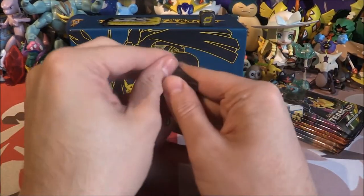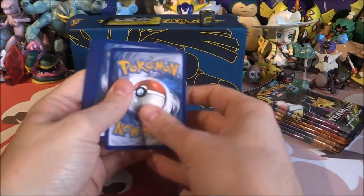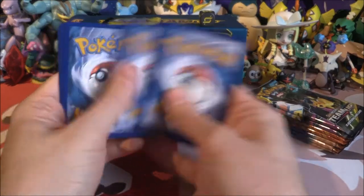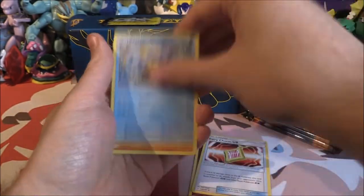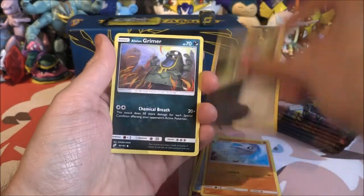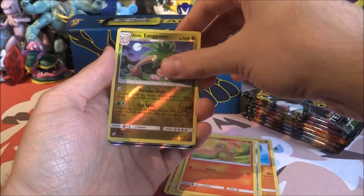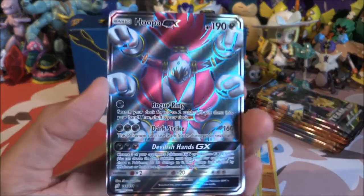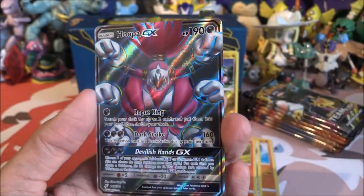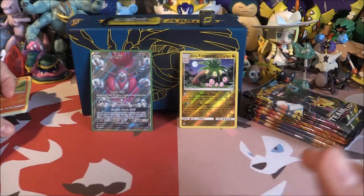Let's put them in order — Gengar and Mimikyu first, then Pikachu and Zekrom, then Venusaur and Celebi, and lastly Snorlax and Eevee. First pack, let's go. Fighting Energy, Fairy Charm, Wartortle, Pupitar, Ponyta, Alolan Grimer, Ponyta, Mareep, Charmander, and a Reverse Holo Alolan Exeggutor. Oh, and we got our first Hoopa — and it just so happens to be the Full Art version. Very, very nice indeed — first pack and we get a pull.